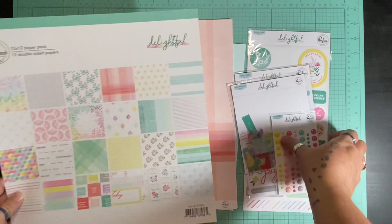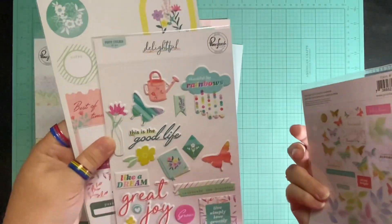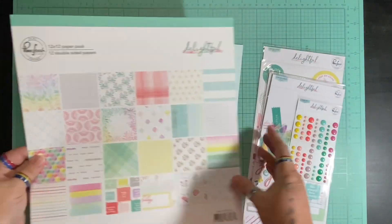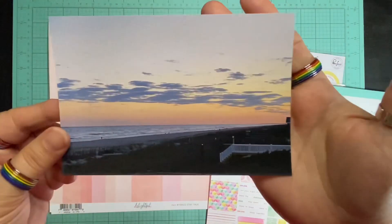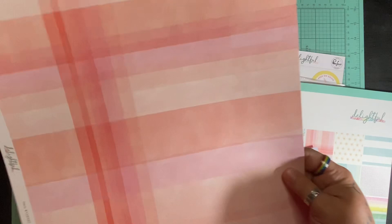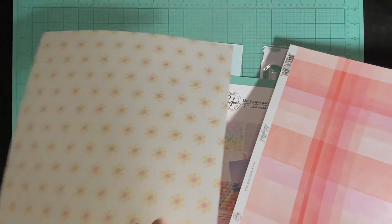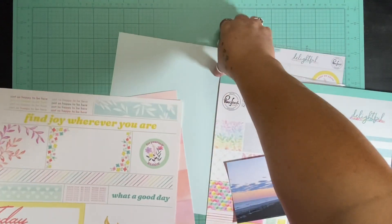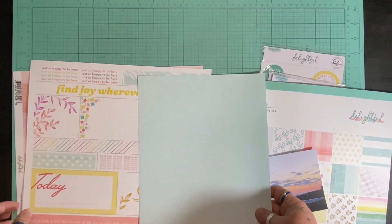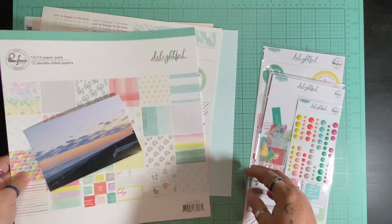I have the 12 by 12 papers and then three or four different kinds of embellishments and stickers, and I am going to document this picture of the sunset in Holden Beach, North Carolina. I've already picked this picture because I felt like it was most fitting color-wise. I was thinking I would use that white on the back but I ended up using something on the front, and I've pulled this piece of cardstock that's a light blue because I wanted to bring that blue color in.